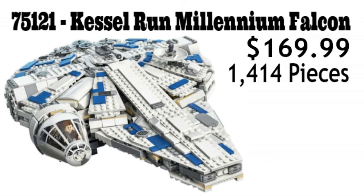Overall, this is a great set with a great minifig selection. $169.99 seems like a bit much, but this set is very well worth it. I love the new Millennium Falcon and I can't wait to get one for myself. But what do you guys think? Is this a set that interests you? Let me know below. And until next time, God bless and have a good day.